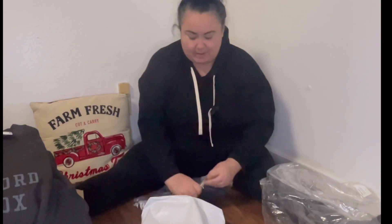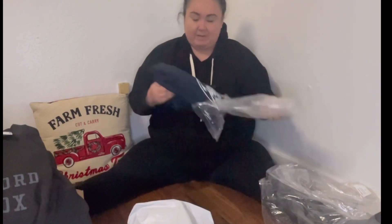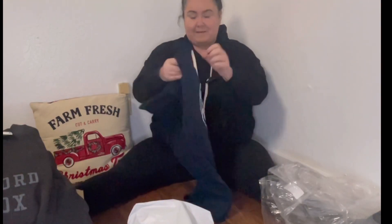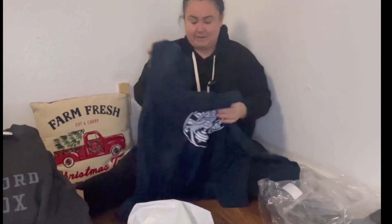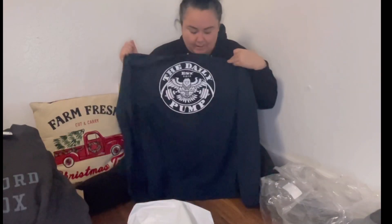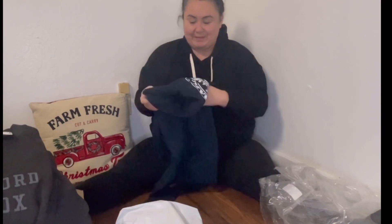I'm not gonna lie, I kind of forgot what I ordered. I got another sweater — it's a hooded one. I just love those designs, they're so simple but so good. This one is like a navy blue. That's everything I got from Clifford Lennox and Arms Race. Thank you!